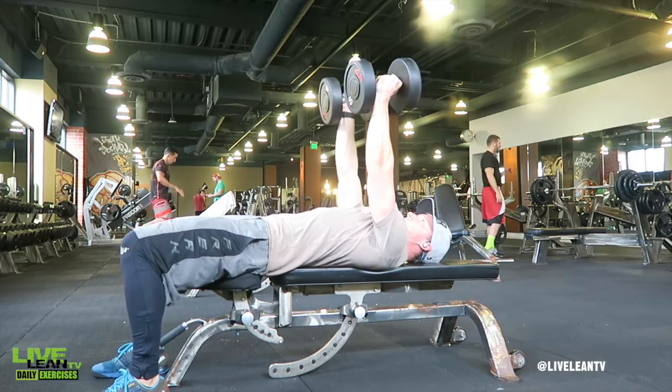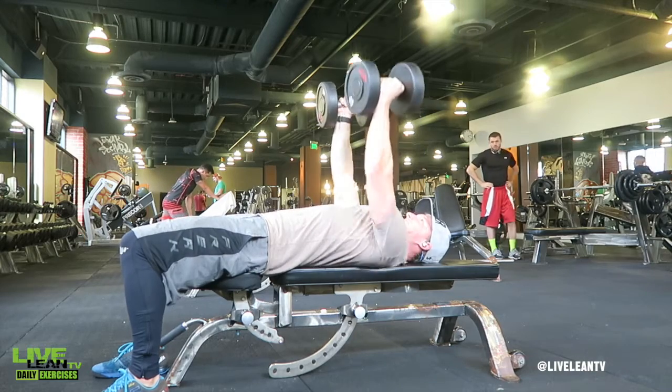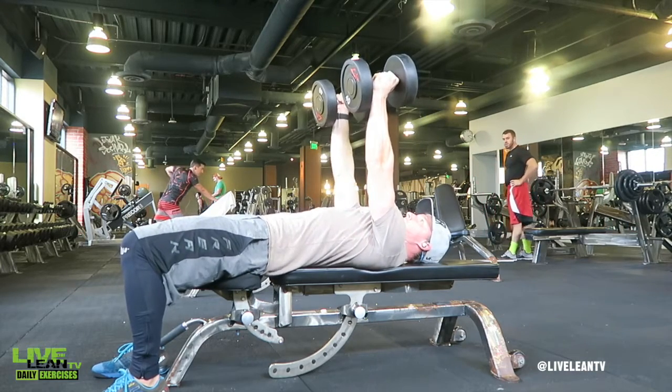Tighten your core, then under control bend your elbow to lower one dumbbell down towards your chest while keeping the other dumbbell in the air.